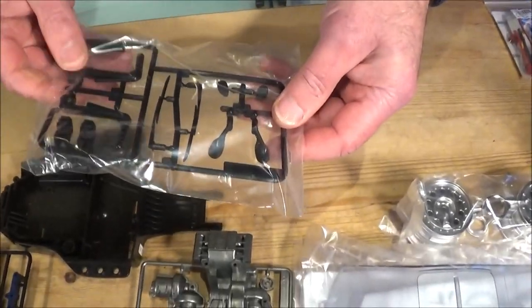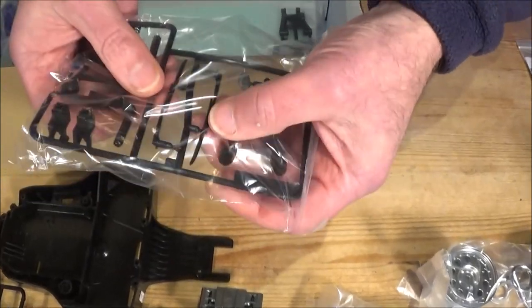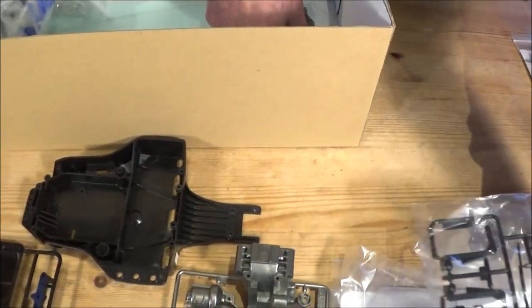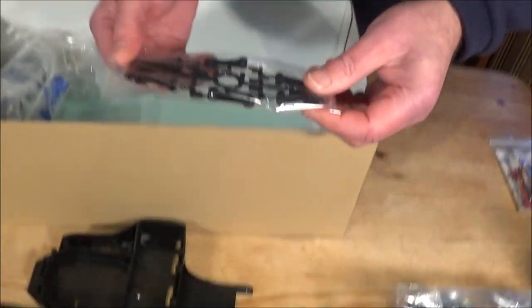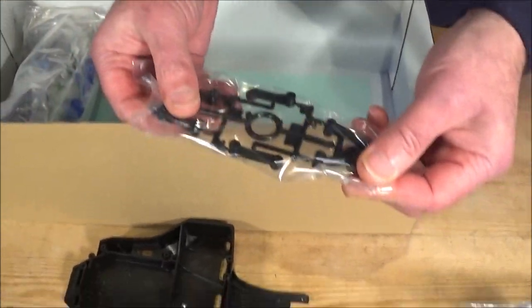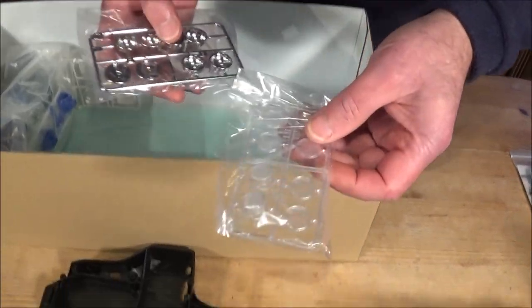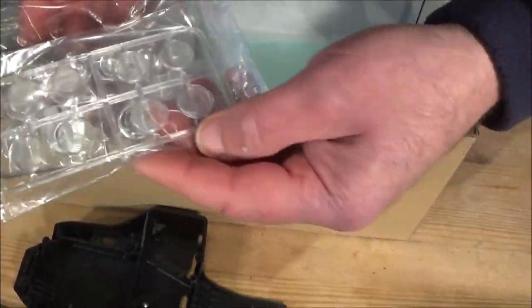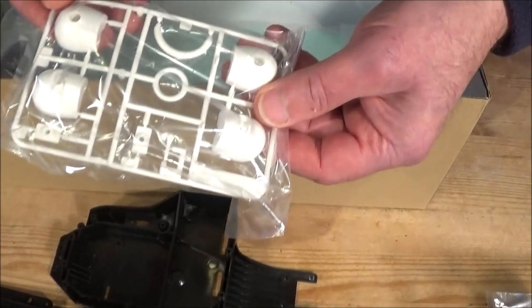You've got some extra parts for the body - the mirrors, and separate windscreen wipers. There's a lot of detail in this kit, it's beautiful. And then these look like the other wishbones, so it's full double wishbone suspension front and rear. We've also got the chrome headlights, the spotlights, the light lenses, and your driver's helmets.